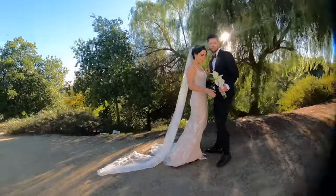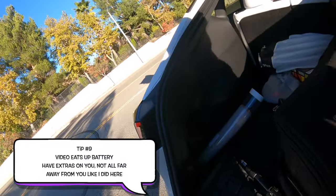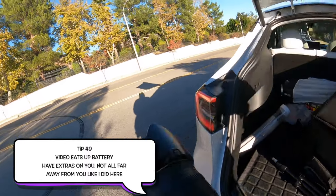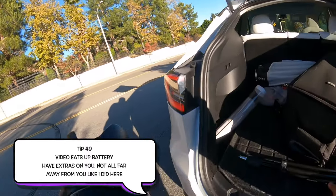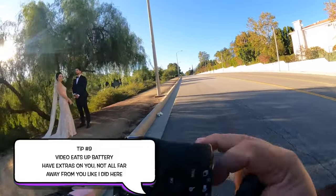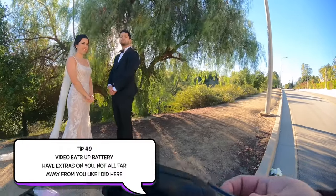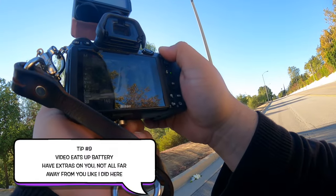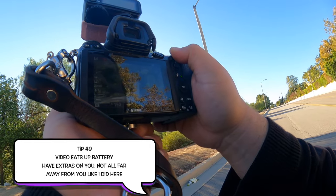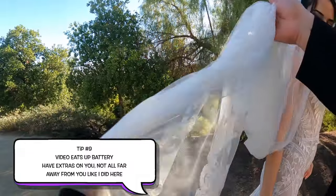This was a very small wedding for me — literally on the side of the road. Tip number nine: have extra batteries because video eats up batteries. Have them on you, not in your car. I usually have them on me; I realized I didn't today. This is a very quick photo session because we need to get to the reception, which is only a couple hours for me.